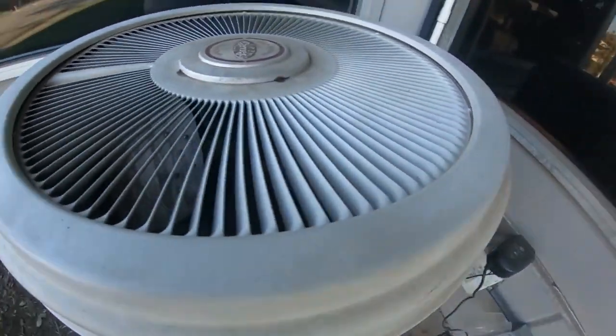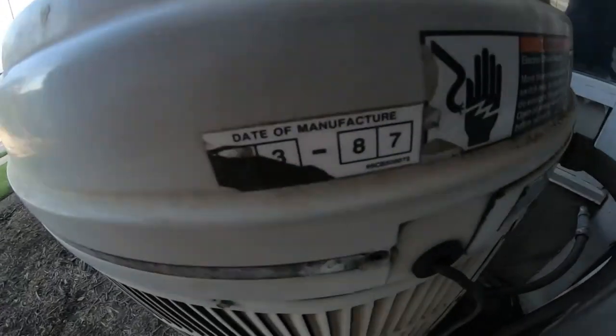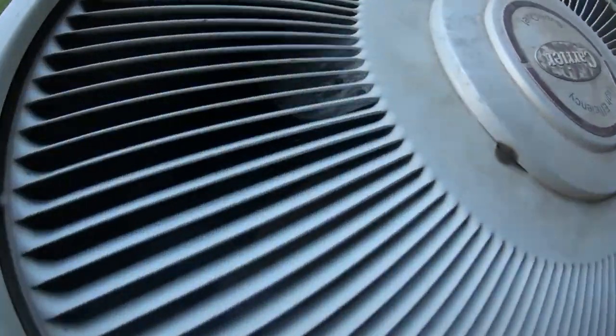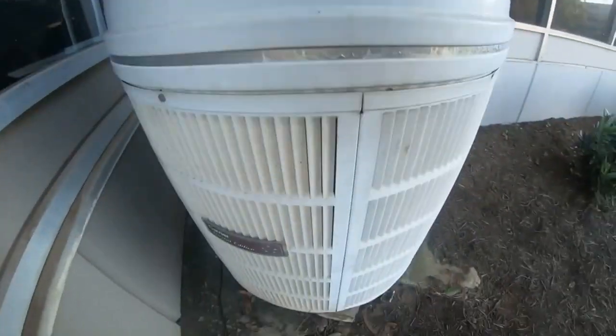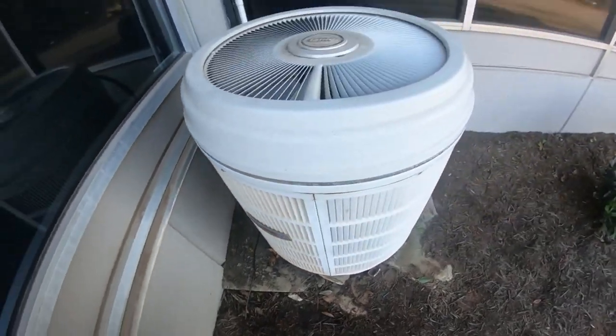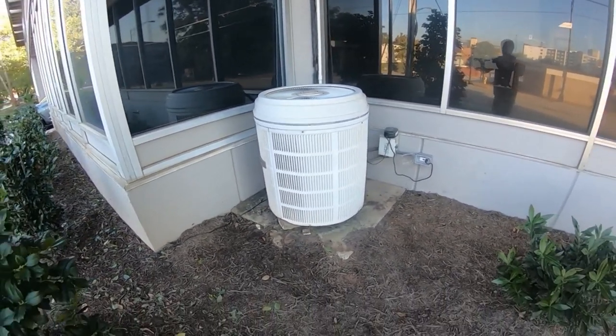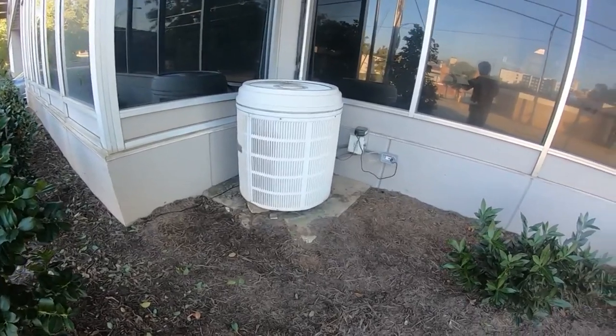It's kind of a Tecumseh reciprocating compressor. 1987, two and a half ton, definitely a heat pump — see the reversing valve down there. Love these units. 1987 Carrier Round One Limited Edition, two and a half ton heat pump.